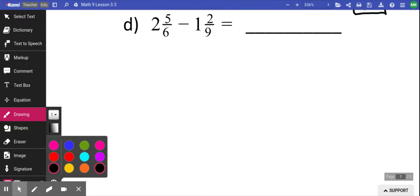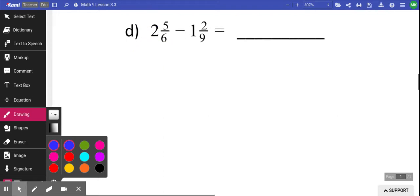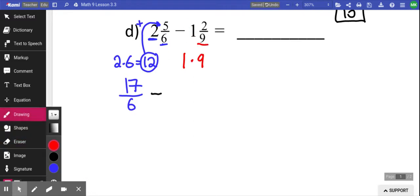Subtraction works the same way. When you have these numbers, you don't want the big number in front. So you're going to convert it into a fraction — take that number and multiply it by the bottom number. So 2 times 6 is 12. Take 12 and add it to 5 to give me 17 over 6. You're going to do the exact same thing with the other one: take the number in front, times it by 9, equals 9. Take that, add it to the top to give yourself 11. So I now have 17 over 6 minus 11 over 9.